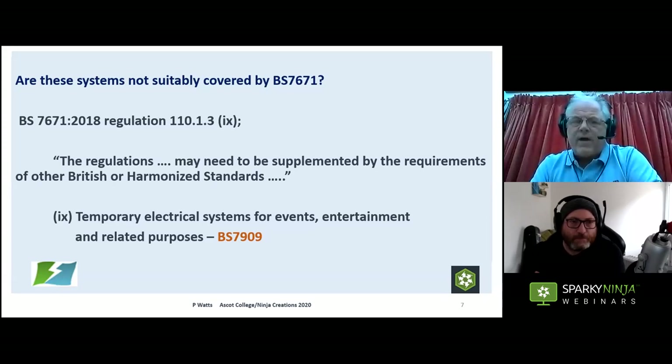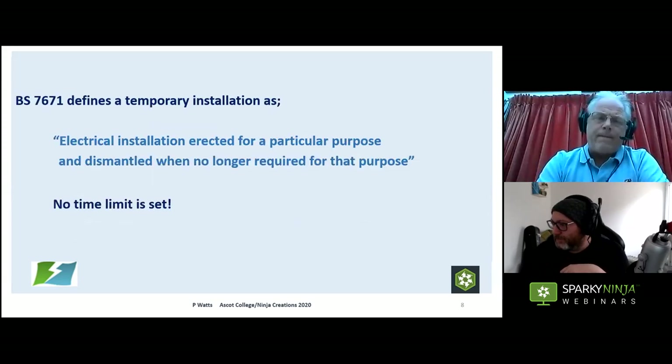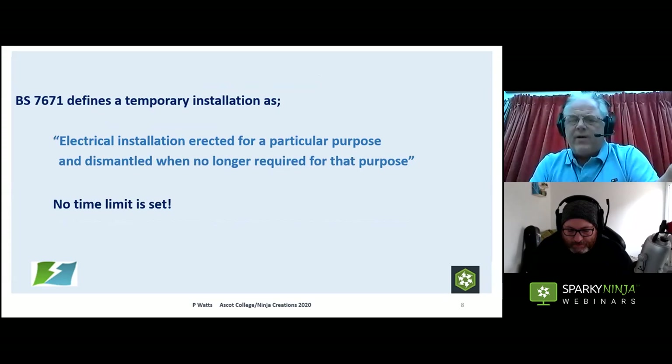Are these systems not properly covered by BS 7671? Well, BS 7671 Regulation 110.1.3 says the regulations need to be supplemented by the requirements of other British or harmonised standards — and number nine on that list is temporary electrical systems for events, entertainment and related purposes: BS 7909. BS 7909 is far more relevant to temporary systems than fixed installations: it deals with the type of equipment used, and the inspection and testing protocol, which for temporary systems has to be different to fixed installations. BS 7671 defines a temporary installation as one erected for a particular purpose and dismantled when no longer required — with no time limit set.